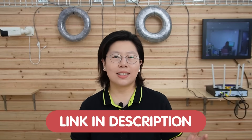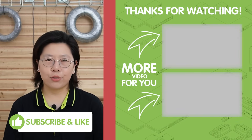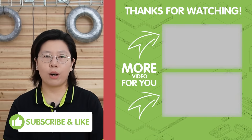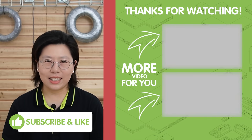Feel free to contact us now. That's all for today — thank you very much for joining us. If you have any questions, please feel free to contact us through the link down in the description box below. I'll see you in the next video!